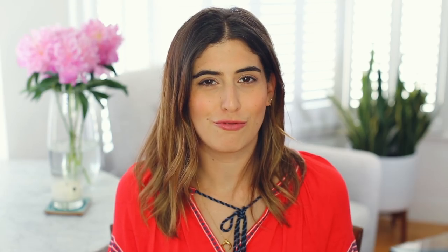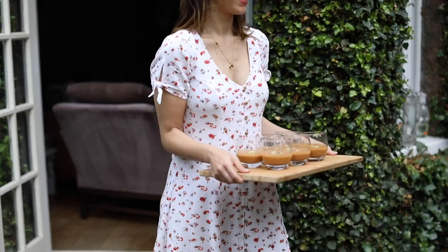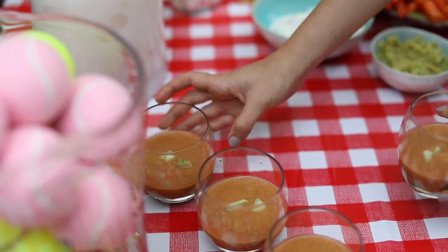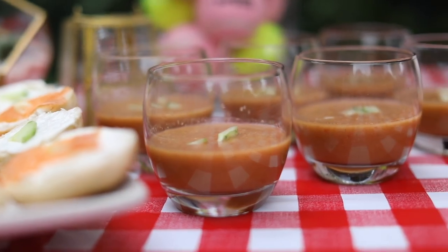Now this one might be a bit of a rogue option, but I love gazpacho soup. It's basically cold tomato soup and it's so nice in the summer because it's refreshing and easy to drink. I like to put it in shot glasses — you don't really want a whole big bowl of gazpacho, and you don't want people holding a bowl and a spoon, so a little shot of gazpacho is perfect.